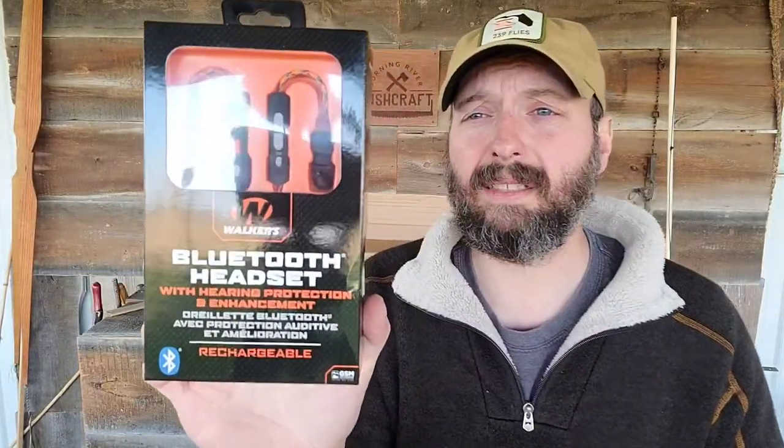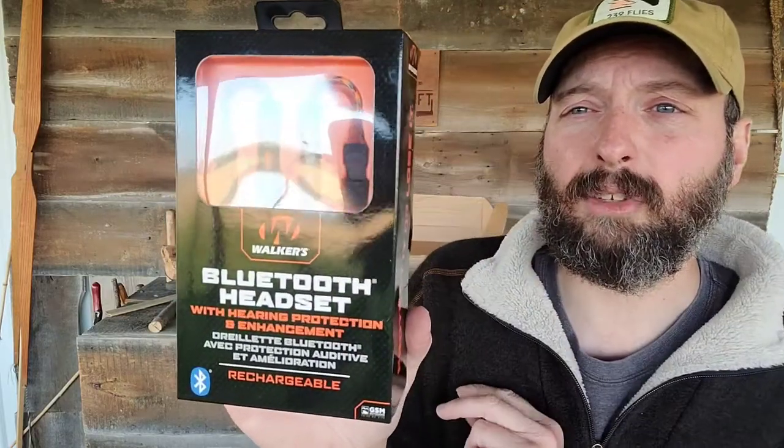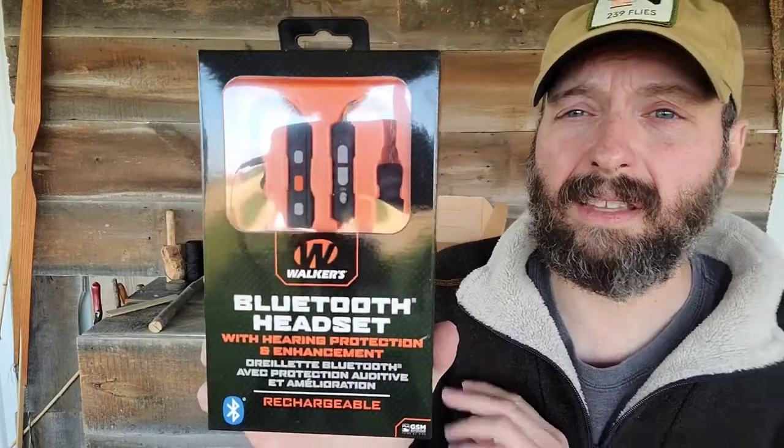Next out of the box is a Walker's Bluetooth headset. The Walker's Bluetooth headset is hearing protection and hearing enhancement. This is something you're going to be able to put in your ears in a tactical situation where you don't need to totally block off all sound. It's going to work great for hunting, especially in more group settings such as pheasant, dove, or goose hunting. You'd be able to use this at the range, and I love the fact that it's Bluetooth and rechargeable.